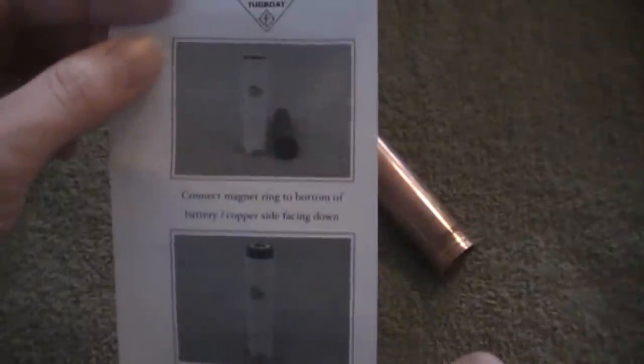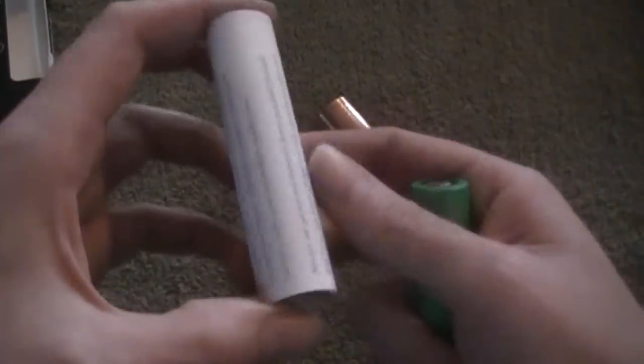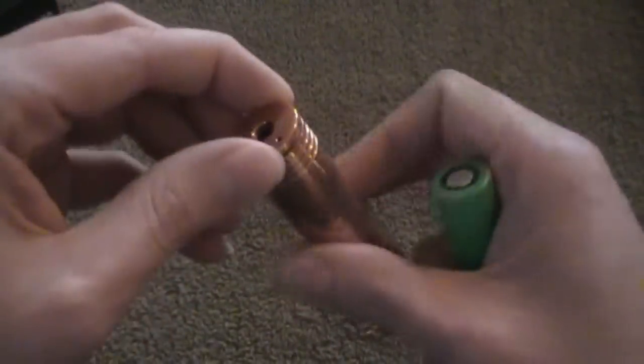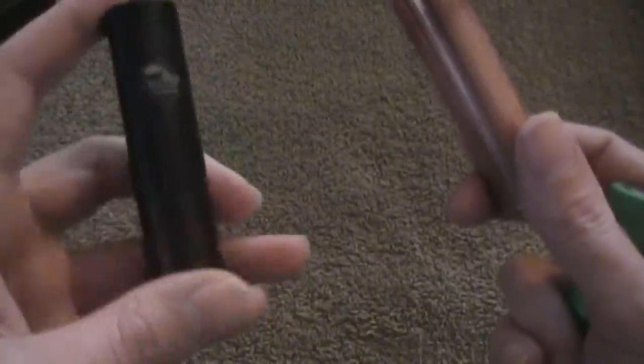Anyway, this was a great addition that they added to the packaging, because that right there covered up a lot of problems that I heard people having with this particular device. Top caps are exactly the same. This is a copper tube; the original ones were an aluminum type of tubing.